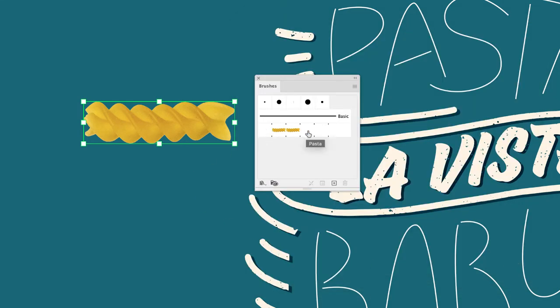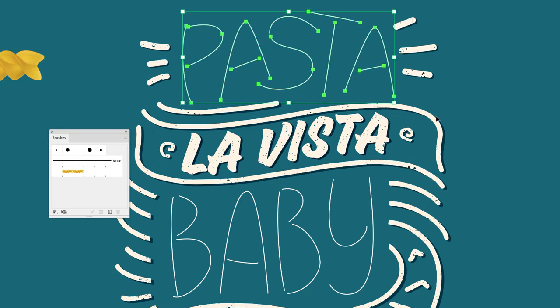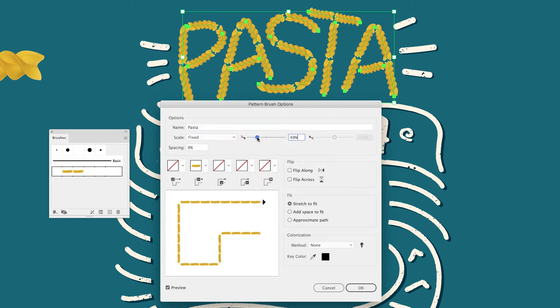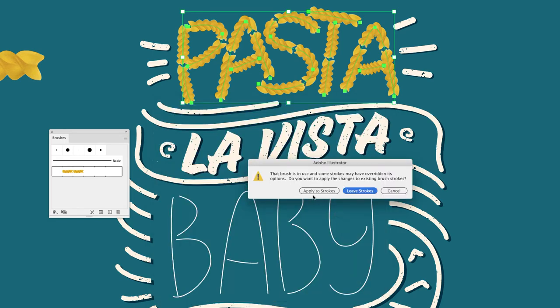With that added, you can see our new pasta brush has been made. I'll move the pasta shape to the side, select all the paths for the word 'pasta', and left-click on my newly created pasta brush — it will run those brush strokes through the objects. To edit it, hover over the thumbnail in the Brushes panel and double-click. With the preview on you can increase or decrease the size; I'll try 40% and click OK. It will ask if you want to apply these edits to existing brushes — I'll choose Apply.